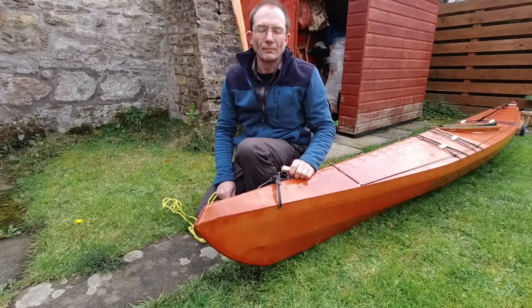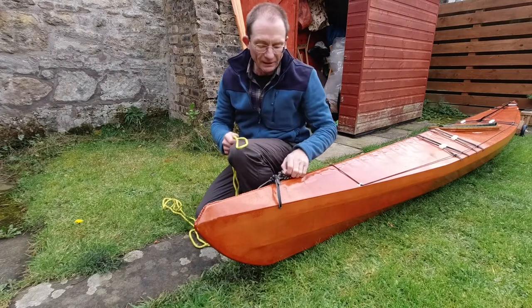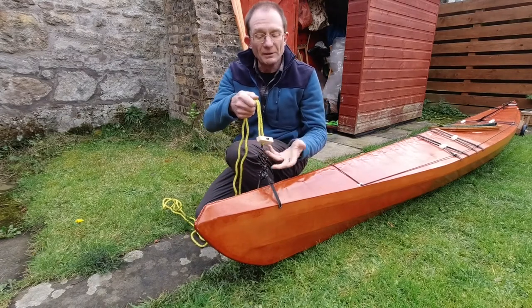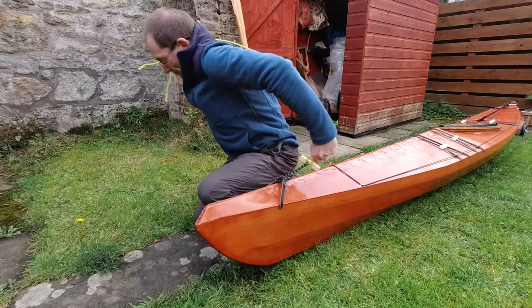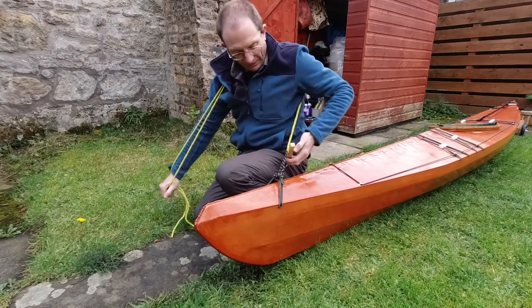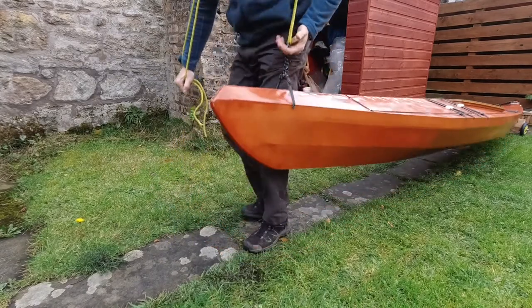Of course with this line if you're happy to carry the boat just by the toggle, then you just need to put the loop around the toggle itself, pull it tight and lift the line over your shoulder like before and just carry it by the toggle, supported by the line and pushing down on the other hand.